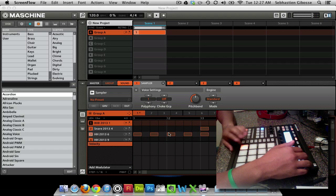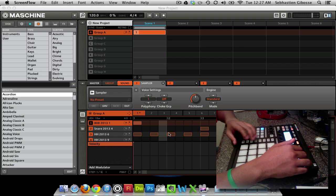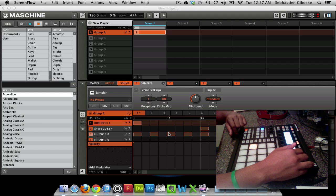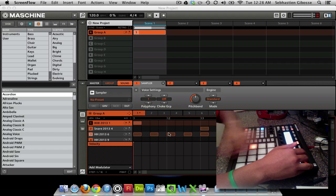The only problem with this is I programmed them at half velocity — I want them at full velocity. So I'm going to go ahead and reprogram them. I know where I placed them the first time, so I'm going to go ahead and continue programming.